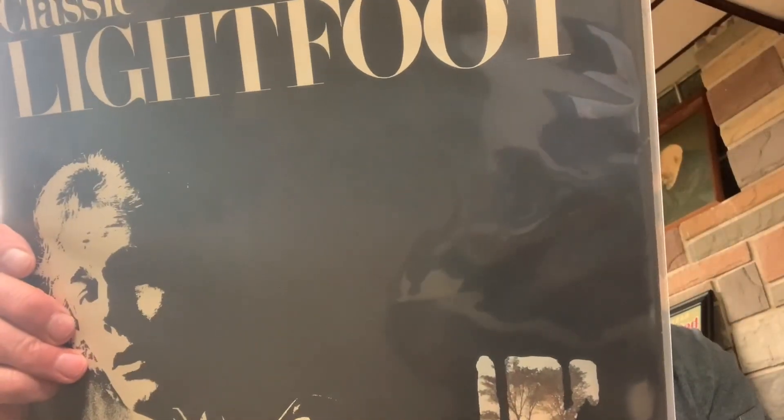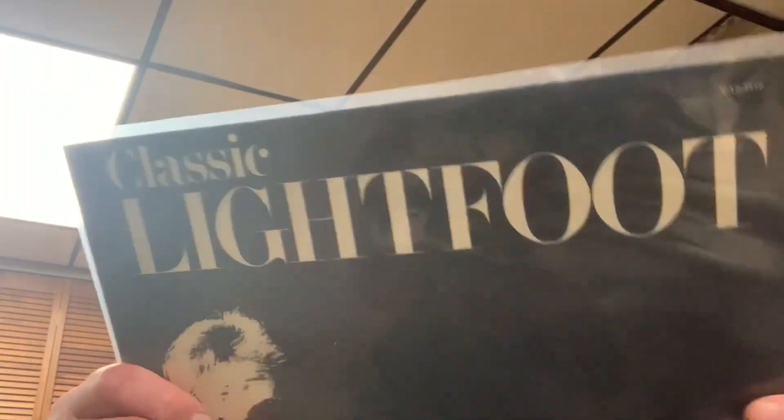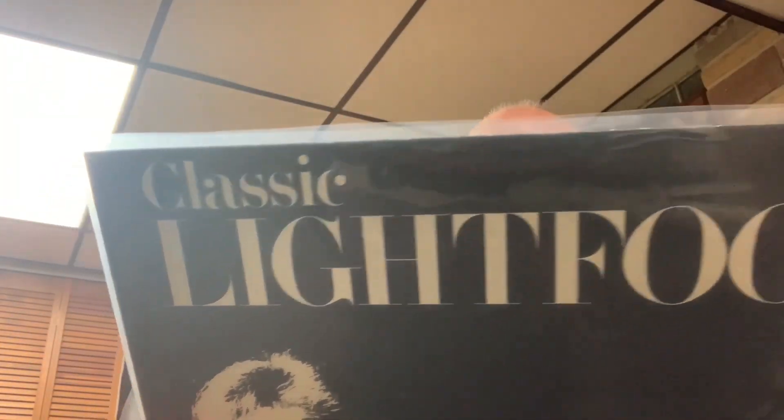Another one — Classic Gordon Lightfoot, Volume 2. Volume 1 was not with it, but this is definitely Gordon Lightfoot. Tracks include 'Last Time I Saw Her,' 'Walls,' 'Rosanna,' 'Home from the Forest,' 'If I Could,' 'Something Very Special,' 'Long Way Back Home,' 'A Fair on 8th Avenue,' 'Ballad of Yarmouth Castle' — good stuff. I think this is from 1971. Big fan of Gordon Lightfoot, love him. To all my Canadian friends.